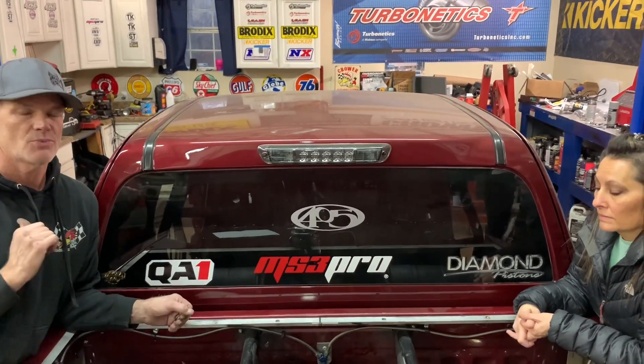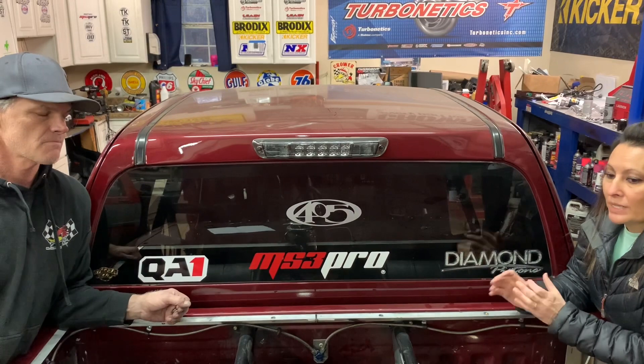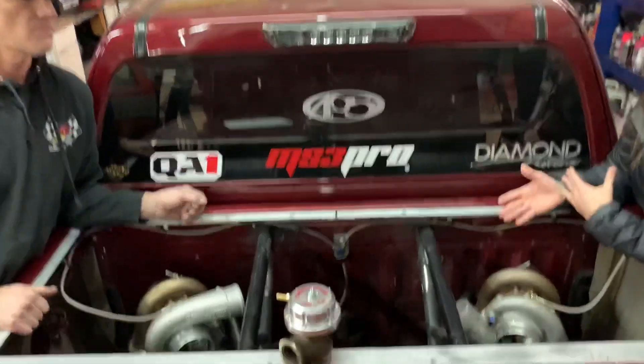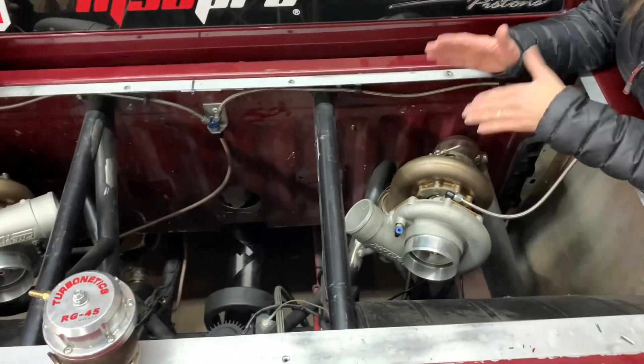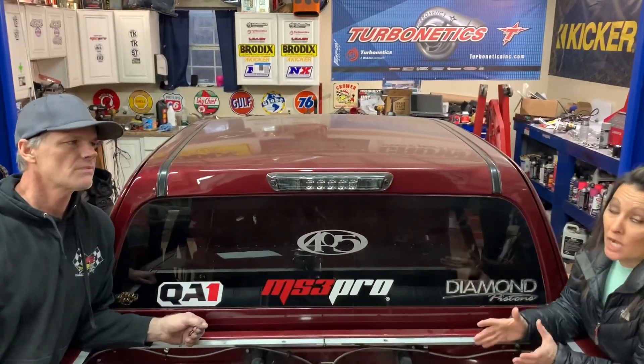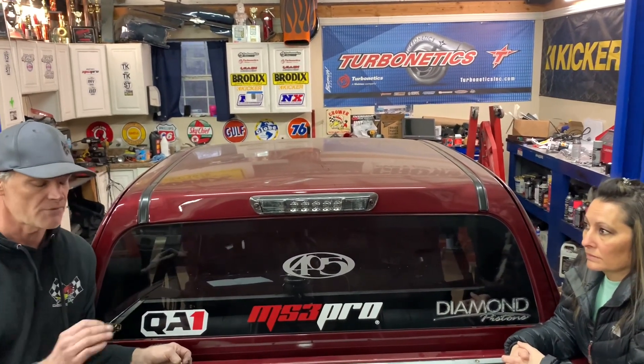We just wanted to make a video since a lot of people ask why the rear mount turbos — it's a question we get any time we're out racing. Why do you have turbos in the bed and not in the front? Weight is really a bad issue in a truck compared to a car, so having them in the rear helps us out quite a bit. We know the turbos are not as efficient in the back versus the front, but neither is not being able to get down the track.